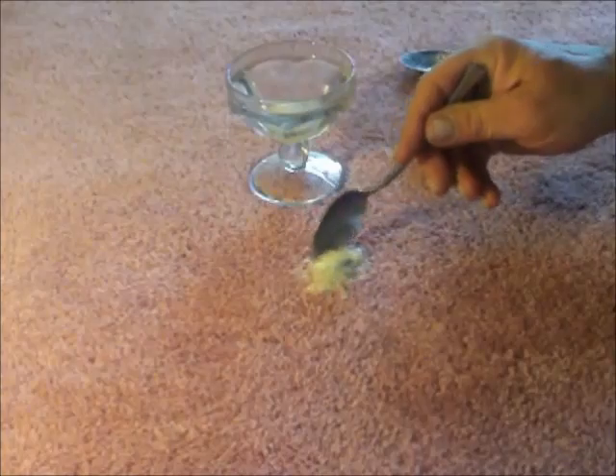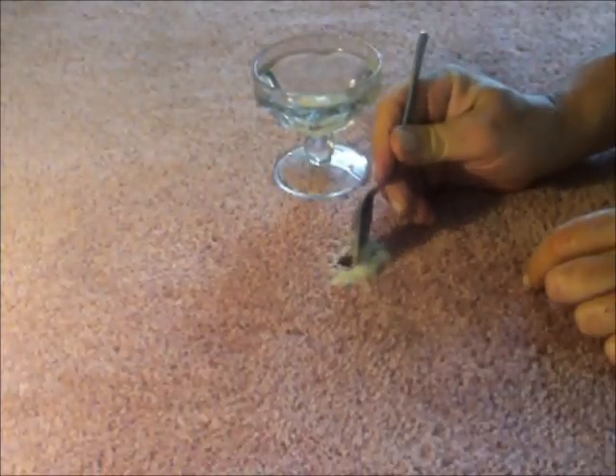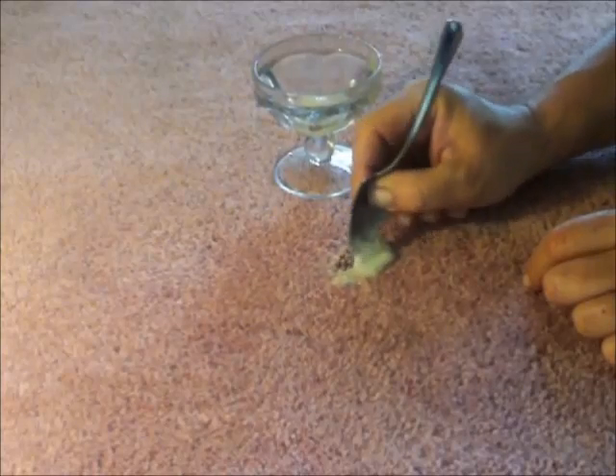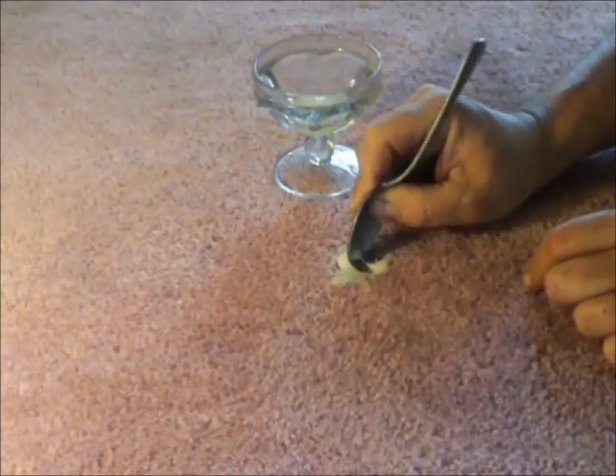After a few minutes, use the rounded edge to lightly agitate the area from the outside working inward. This will reduce the chances of spreading the contamination as it breaks down.